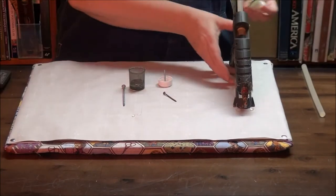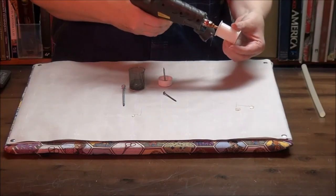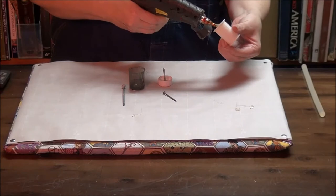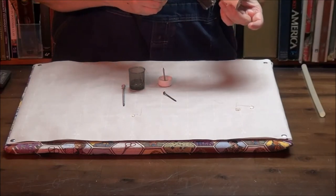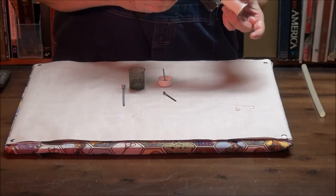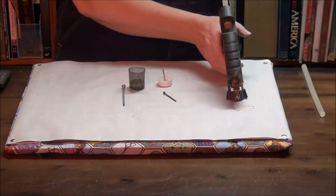On this one, the first thing I'm going to do is start injecting some hot glue into the center of this, so that it goes about halfway up the end of the nail.